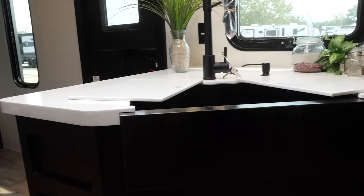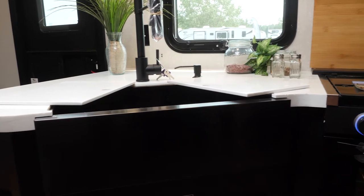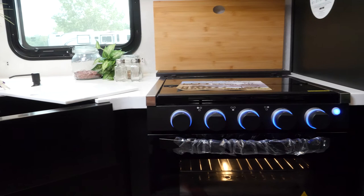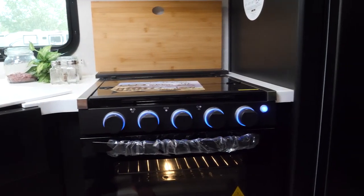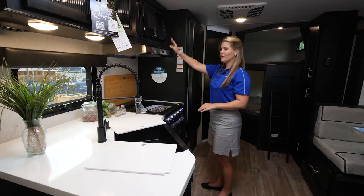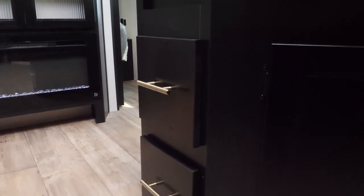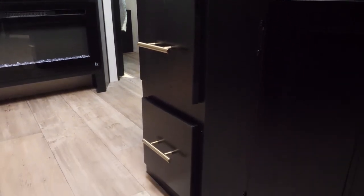You're going to have your large farmhouse-style sink with plenty of space and lots of electric hookups for your coffee makers and that type of thing. This is your bamboo cutting board, your stove, microwave, and plenty of drawers and cabinetry — really lots of function for those who like to cook inside the unit.